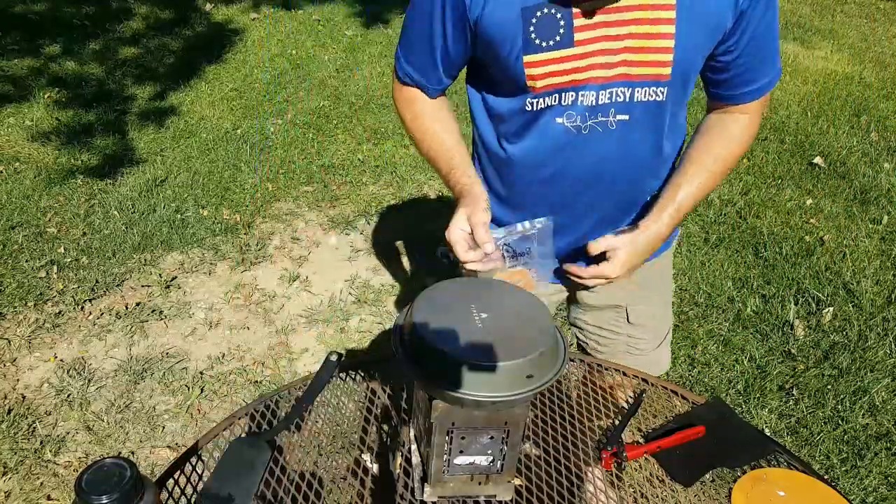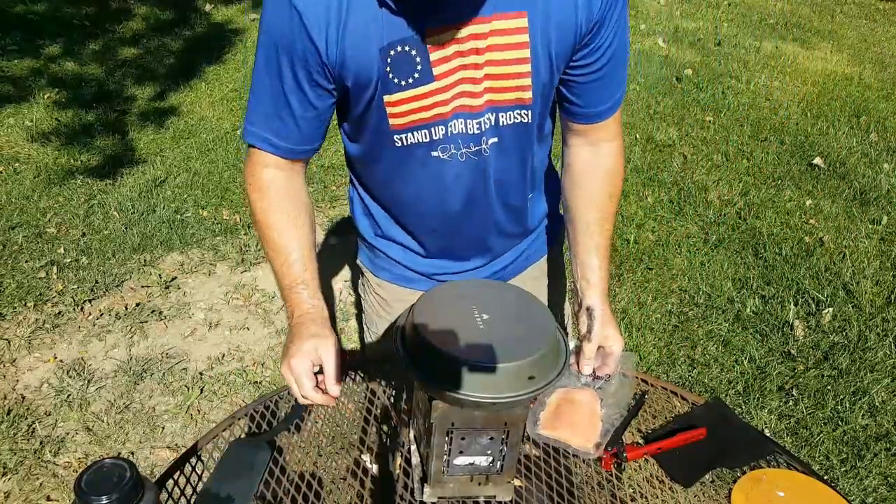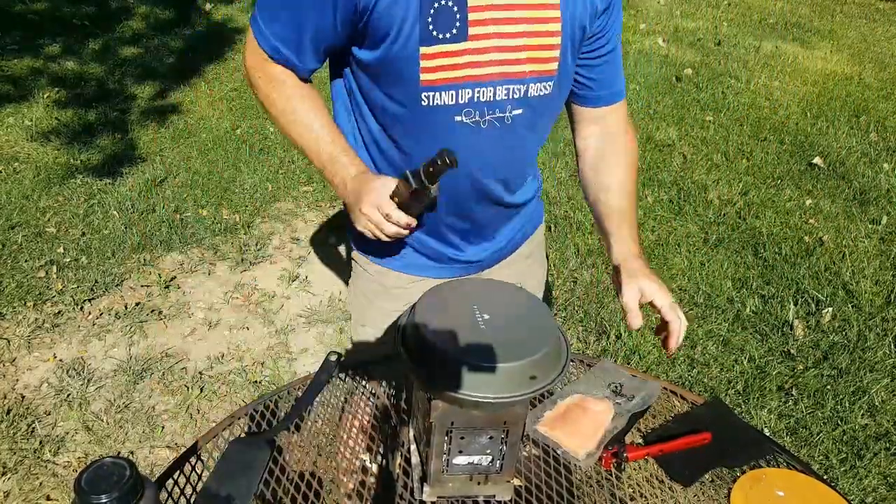While that's going on, let's go ahead and get ready. Let's get our fish going here.